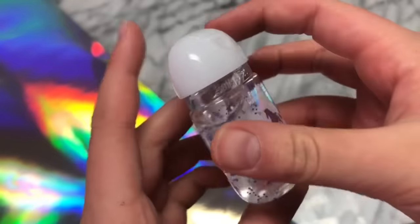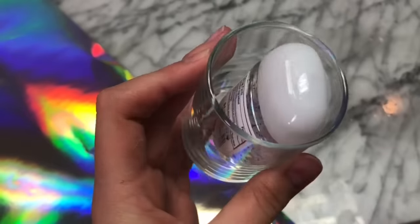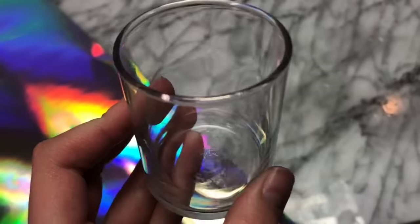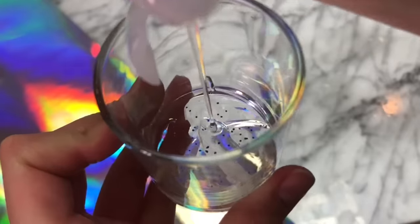You guys have been asking me for a very long time to test out a hand sanitizer slime recipe, so today I'm going to do so. I got this hand sanitizer right here from Bath & Body Works — it's this unicorn one. This is a one-ingredient slime recipe, so all you have to do is add your hand sanitizer into your little container.